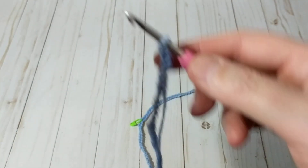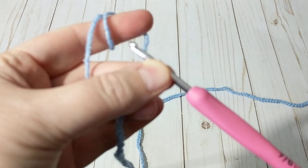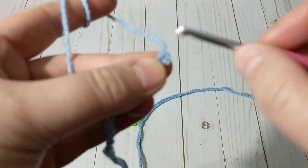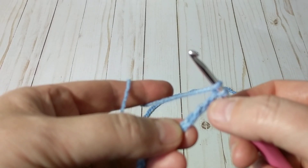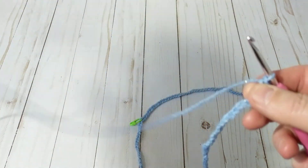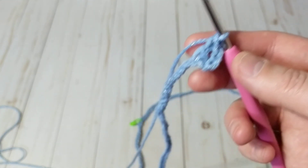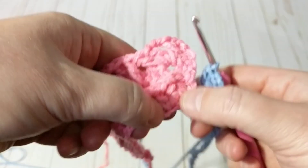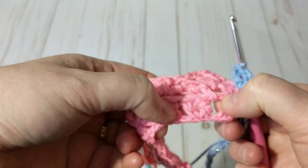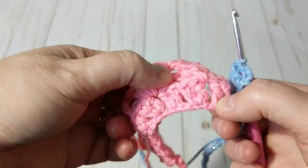With 180 chains, I'm going to chain one, then one, two, three, four — that will be considered as one double crochet. Right on that last chain of 180 I'm going to make a double crochet. So right here I'm going to chain two, skip one chain, and on the second I'm going to make two double crochets.